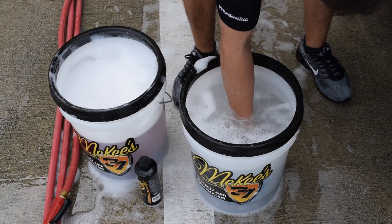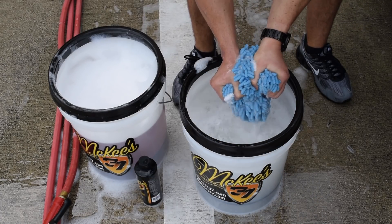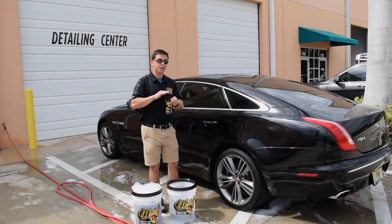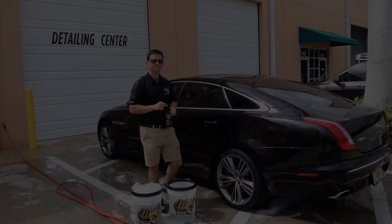McKee's 37 SiO2 Auto Wash can be applied to the entire vehicle and then you rinse it off. Soap does not create water spots — water creates water spots.